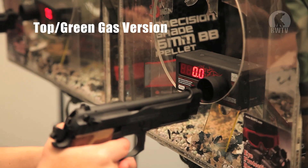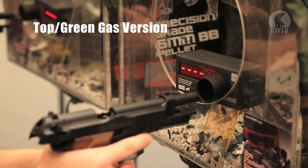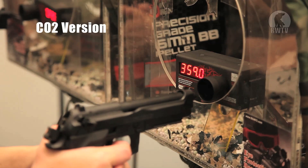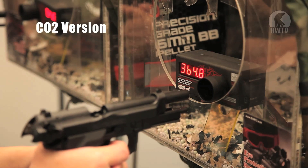For the chrono test we used 0.2 gram 6mm BBs with green gas and standard CO2. The gas version chronoed at around 300 FPS and was a little sluggish. The CO2 version chronoed at about 360 FPS and will still perform well in cold weather.